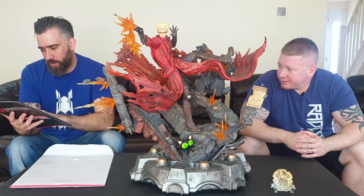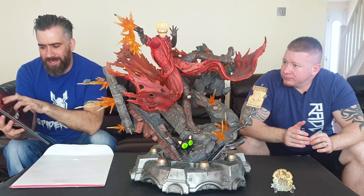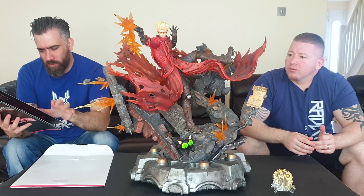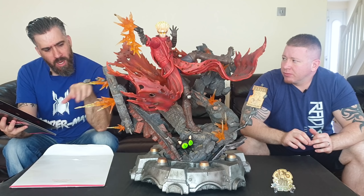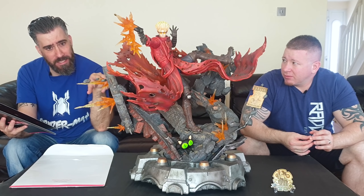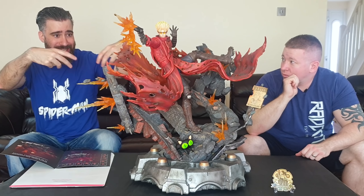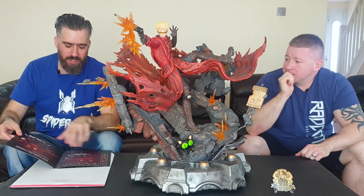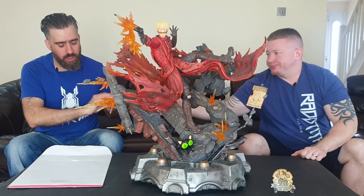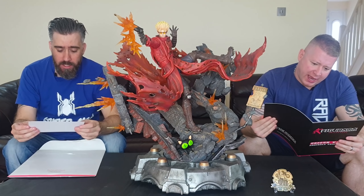To put his straps on there can be a bit fiddly, so be really careful. The instructions tell you to do it off the statue, but I actually think doing it on the statue is better, because trying to hold four pieces and the statue and then put it on was a bit of a pain, which it kind of shows you in the instructions anyway.